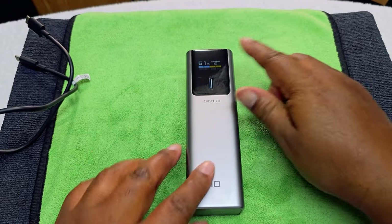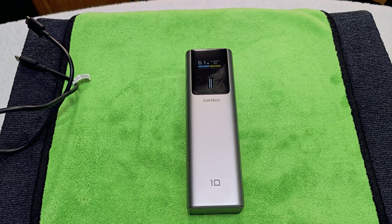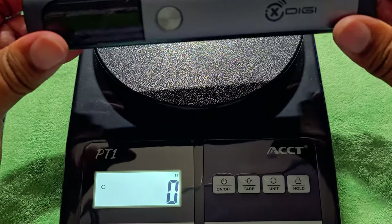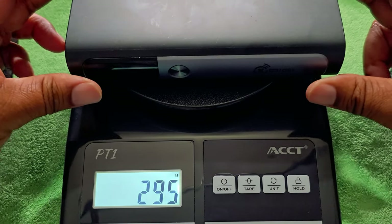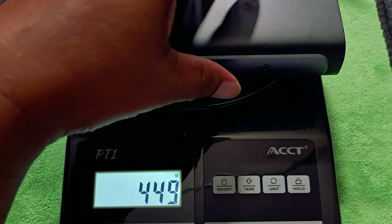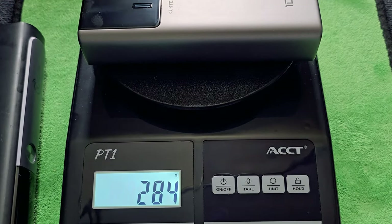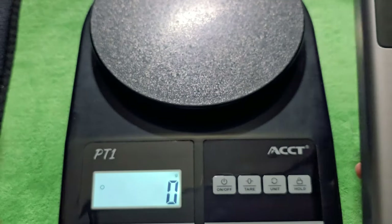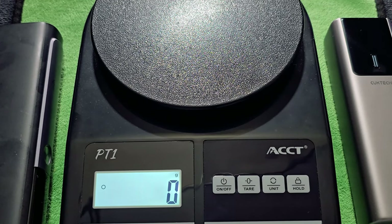Let's go ahead and get the weight of it, then charge it up and see what type of devices it can charge. Before we weigh this one, I carry this other unit around with me sometimes — it's a 20,000 milliamp hour battery. That one is 149 grams. The Cuk Tech here is 10,000 milliamp hour and weighs 284 grams. That's a difference of about 165 grams. So you're carrying 165 grams less with this than with the 20,000 mAh unit. That should give you some perspective on the weight difference for your bag.